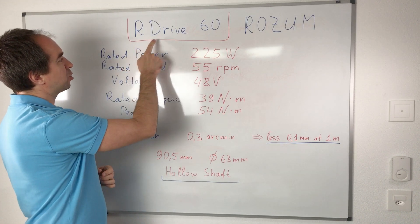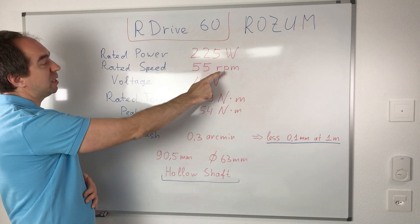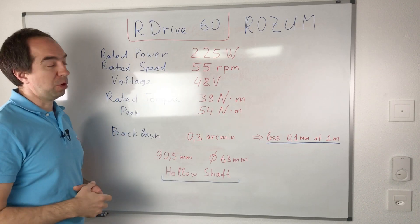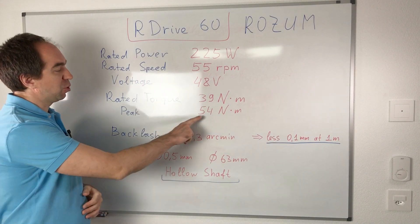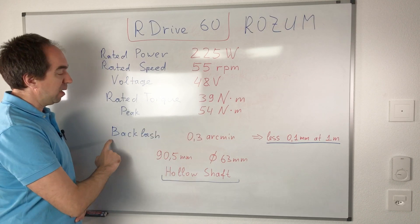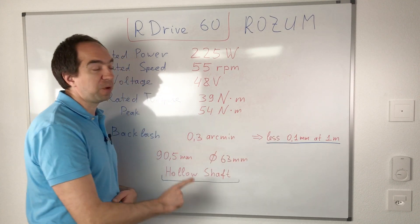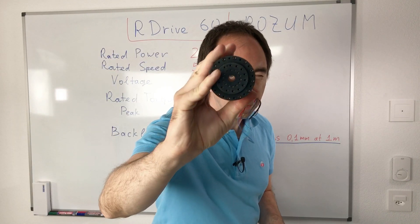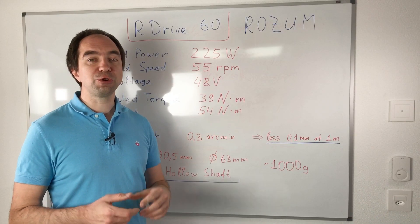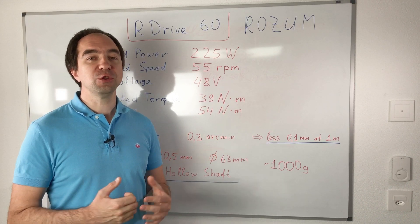Let's check the other specifications of this actuator. The name is AirDrive60 from Rosum Robotics. Speed is almost 60 RPM. Voltage is 48 volts. Rated torque is 39 newton meters — that's a lot. Peak torque is 54 newton meters. Backlash is only 0.3 arc minutes, which corresponds to a precision of 0.1 millimeters on a one-meter arm. It has a hollow shaft. The reduction ratio of the harmonic drive inside this actuator is 100, which is quite a typical value for this kind of actuator.